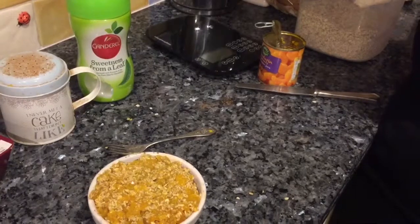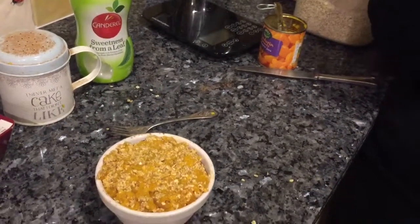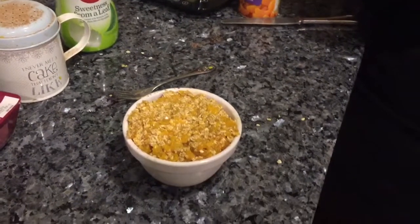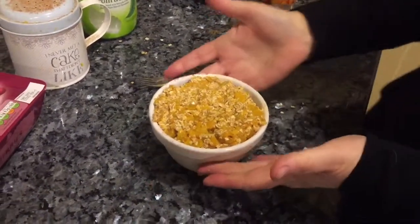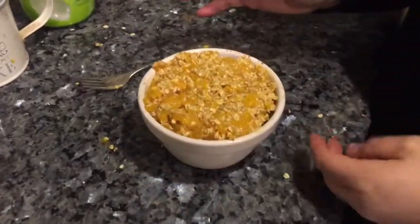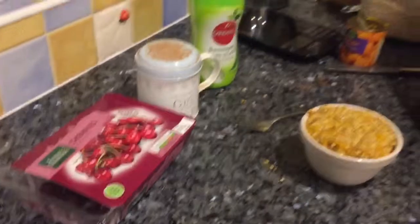Can you see the almonds up there? Nope, I've run out. No almonds, never mind. So there it is — mandarin and oat mock crumble top with a cherry and cinnamon base.